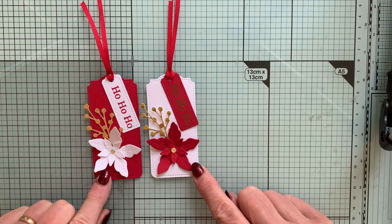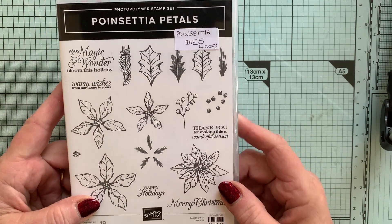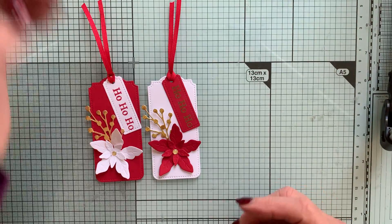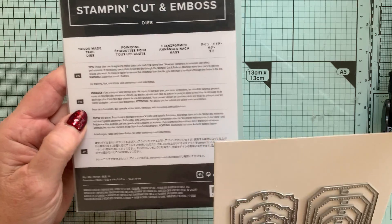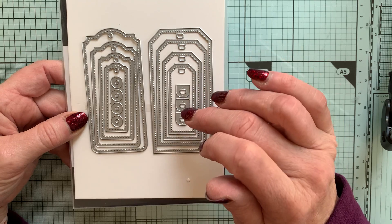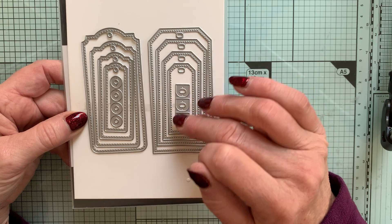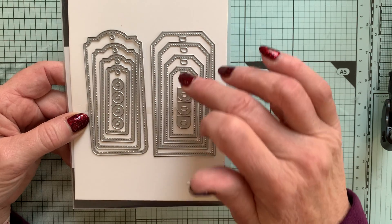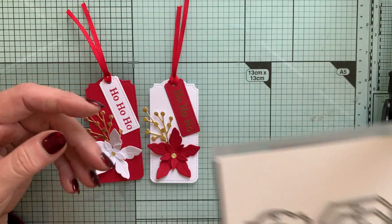These are the tags we're going to make today, and again we're using the beautiful Poinsettia Petals set — the die set — just with stamps, or you can buy the matching dies to cut them all out as well. I'm also using the TaylorMade Tags dies. You can see there are two different styles and four different sizes in each of the tag sets, plus these little ones in the middle which make reinforcers to go around the holes or slots in your tags. Loads of tags to play with, and they're really beautiful.